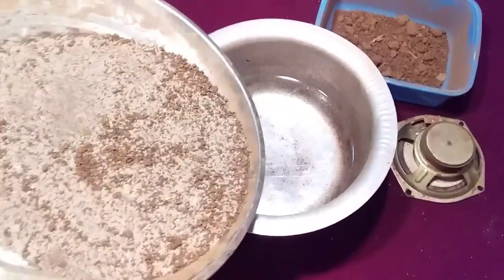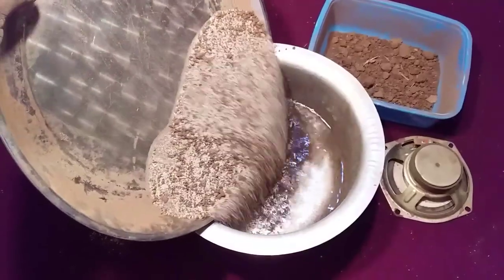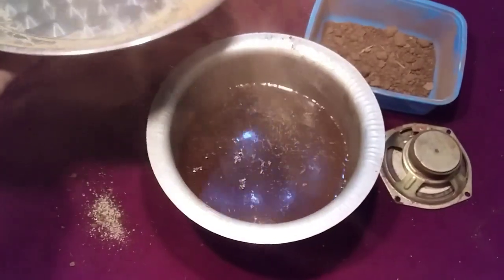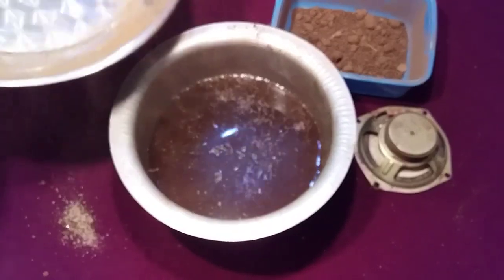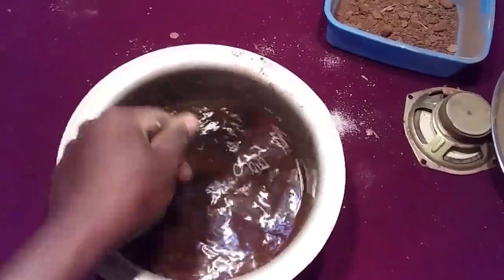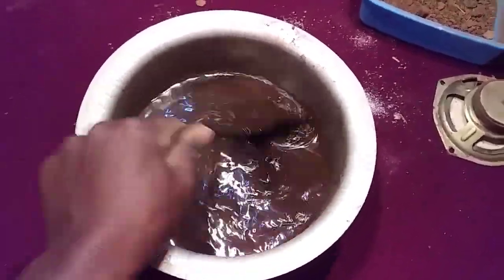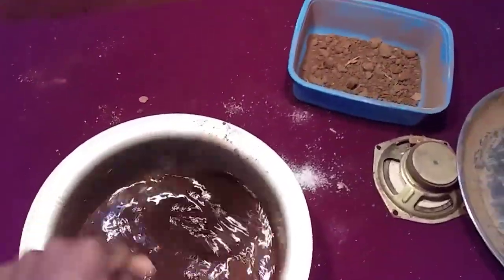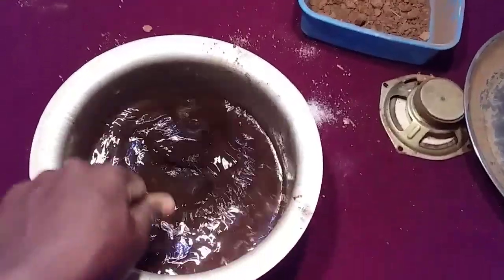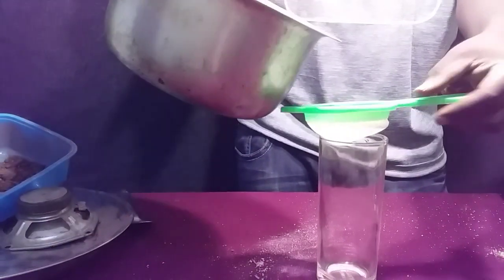I take a pan half filled with water and I pour my mixture of salt and sand into it. As you can see, all of these dust particles could not be removed by using the magnet. Then I take a spoon and I start to stir my mixture to make sure that I dissolve as much salt as I can. After that, I take a normal filter and I start to filter my mixture.